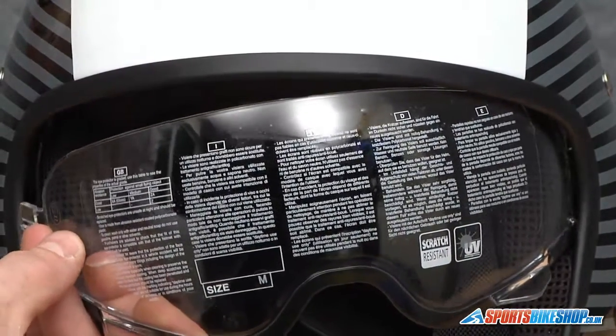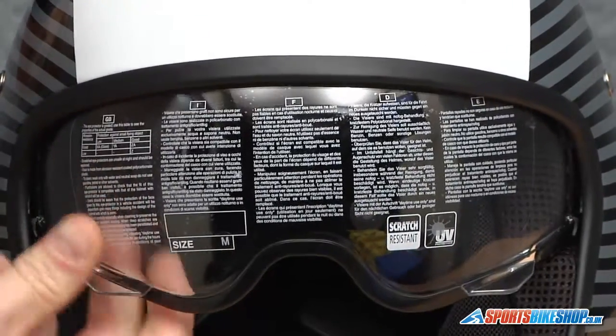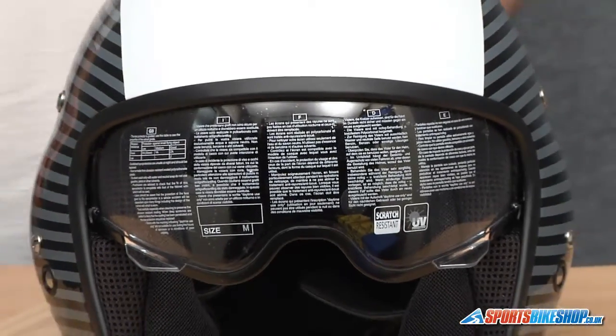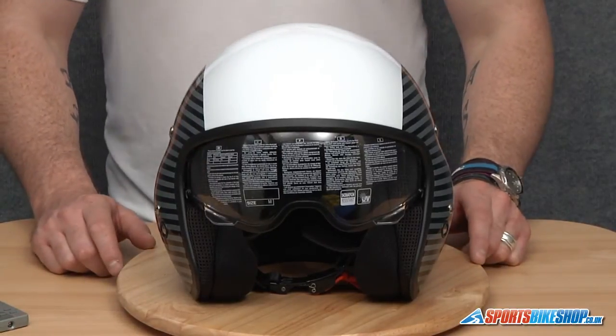And then I'm just going to slightly flex the visor to get this side in. Just open and close the visor to make sure it's seated correctly — and there we have it. That's how you remove and replace a visor on a Diesel Hi-Jack.